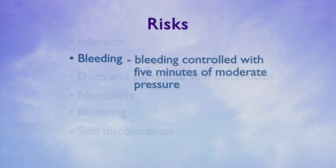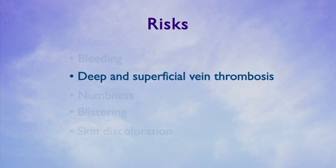Persistent bleeding can usually be controlled with approximately five minutes of moderate pressure. Your risk of deep venous thrombosis or DVT is less than 1%. The risk is higher if you have a history of previous DVT, are taking oral contraceptives, hormone replacement therapy, or if you have a known clotting disorder.